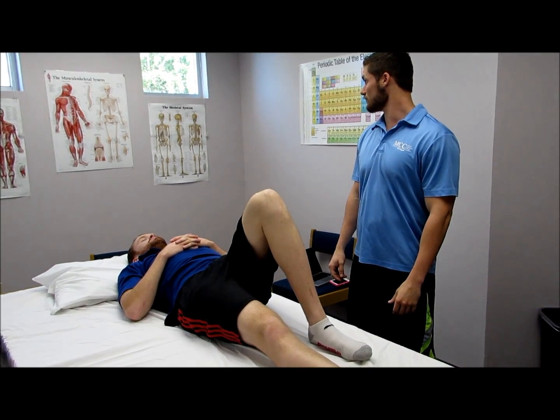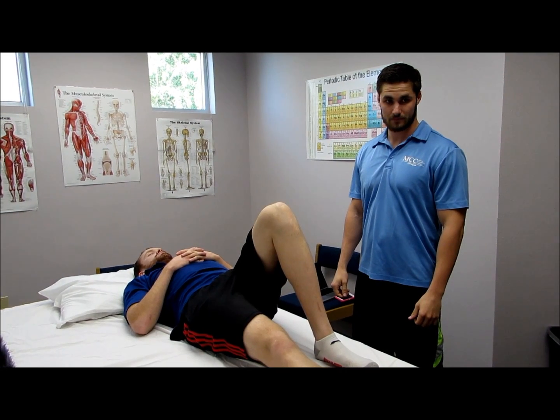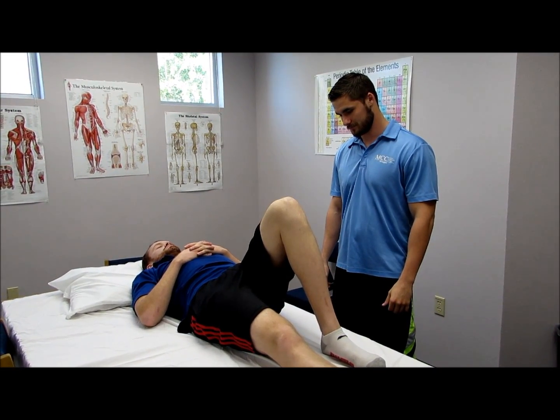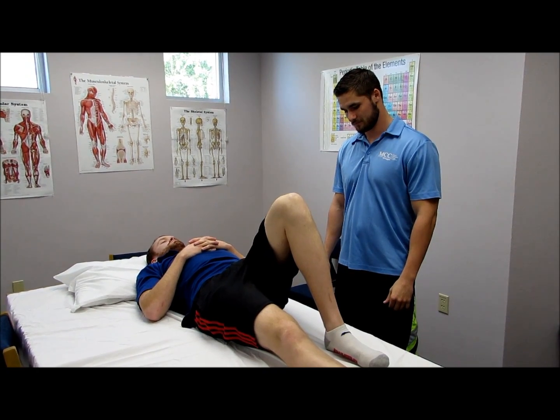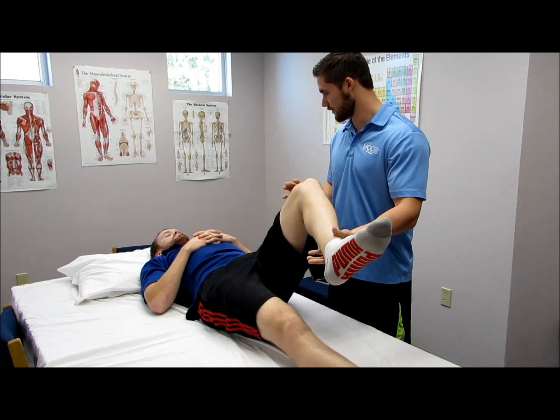To test the sartorius, you would have the patient in supine position and you would put pressure against the anterior lateral surface of the lower thigh in the direction of hip extension, adduction, and internal rotation. Hold, don't let me move you.